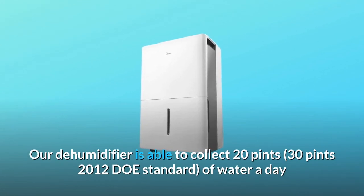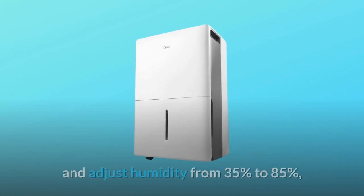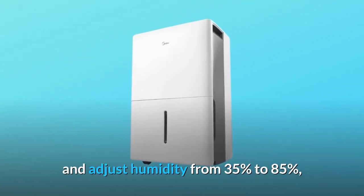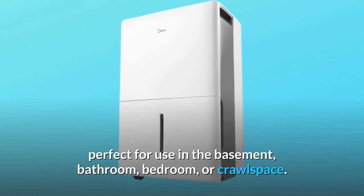Our dehumidifier is able to collect 20 pints or 30 pints — per the 2012 DOE standard — of water a day and adjust humidity from 35 to 85 percent, perfect for use in the basement, bathroom, bedroom, or crawl space.